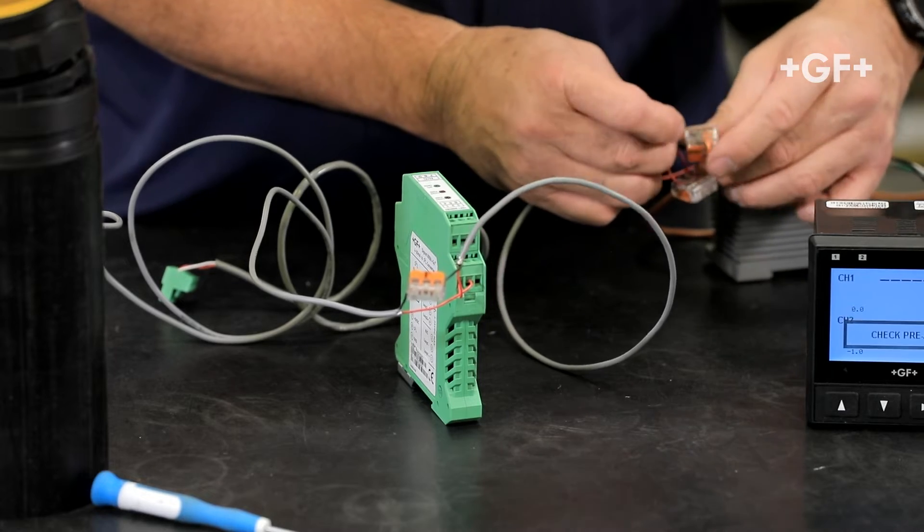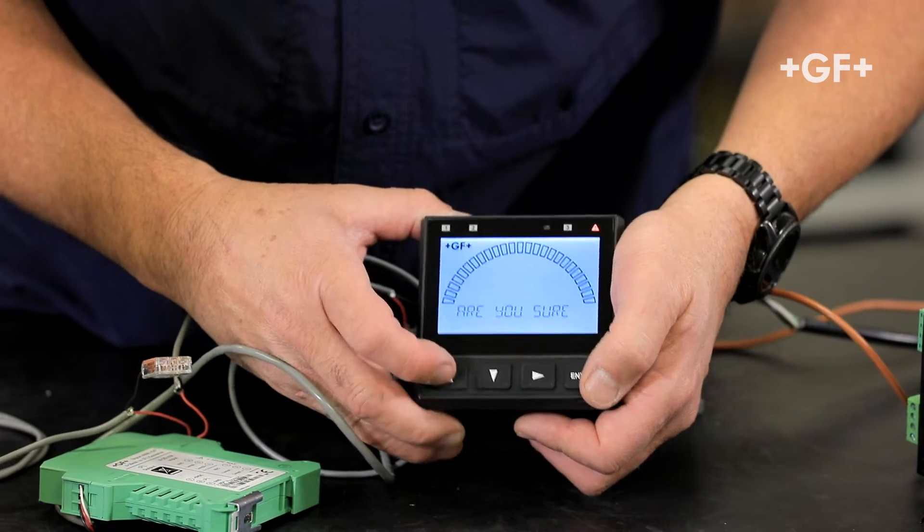Hello, my name is Eric Matsubara, Technical Support Manager for GF Piping Systems. Today we're going to go over wiring the 8058 analog to digital converter.